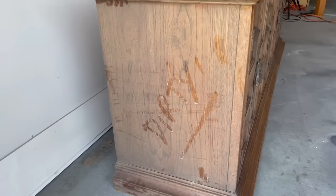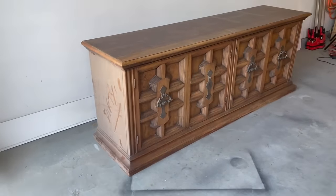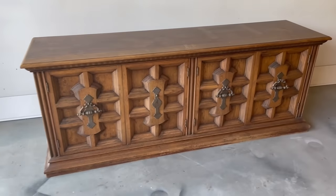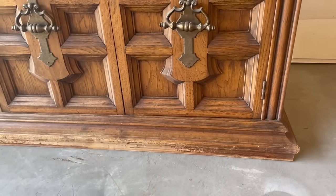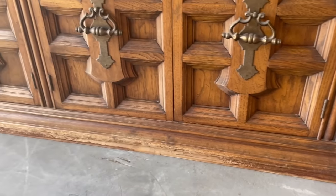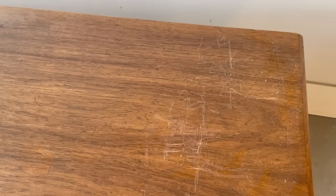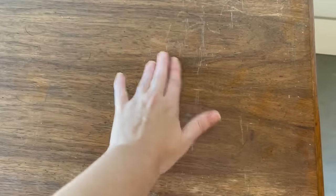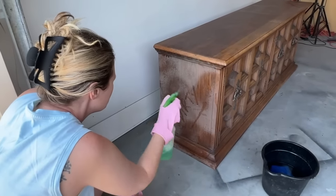Hey guys, welcome back to my channel — that's all about finding old beat-up pieces of furniture and turning them into a way that pays my bills. My name is Kara and we're diving head first into this 70s dresser makeover that I picked up at an auction a few months back. I'm going to show you how you can turn it into something absolutely fabulous and make quite a bit of profit if you're interested in that part.